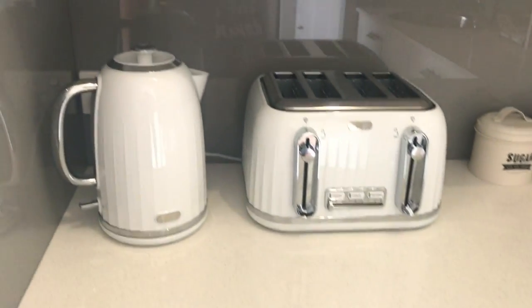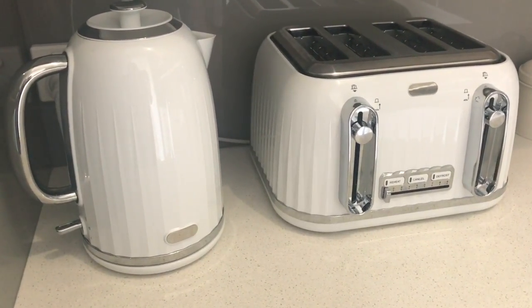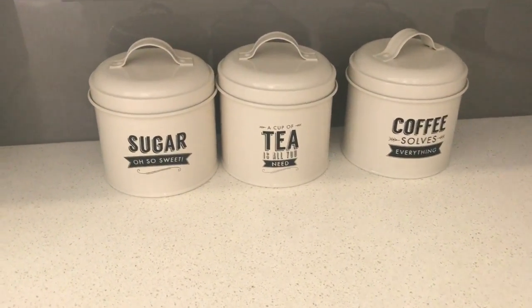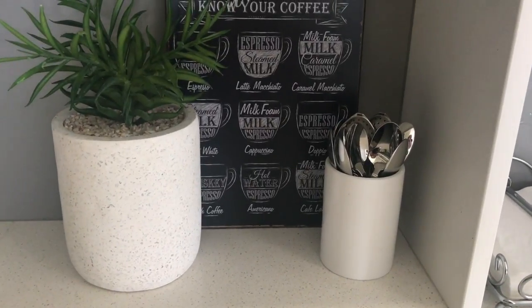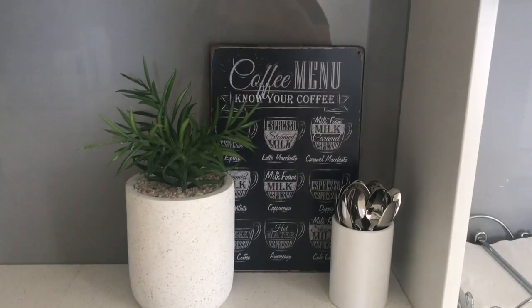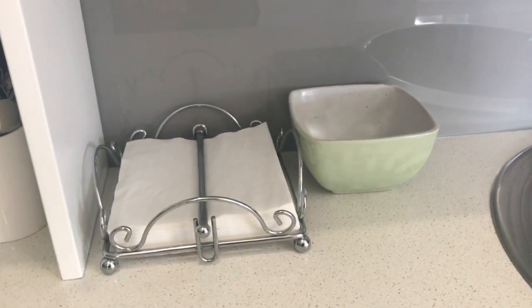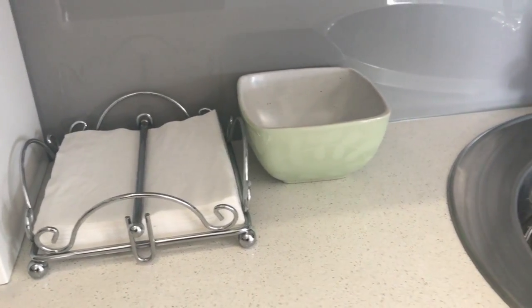On top here we have our vintage-looking toaster and kettle, which we bought from Kmart. We have our little sugar, tea, and coffee canister set, also from Kmart. We have our coffee maker in the corner, a little plant, and a little cup that holds all of our spoons. That plant was from Kmart and the coffee sign was from a reject shop or one of those two-dollar shops. We've also got our napkin holder and that little green bowl where we put used coffee pods until we empty it.